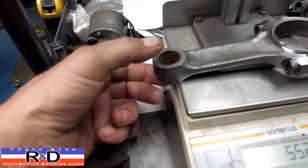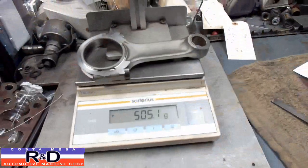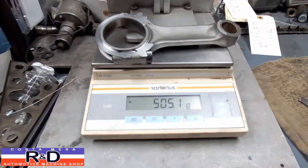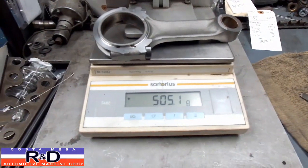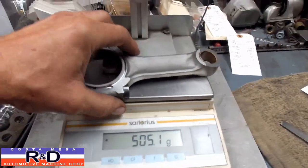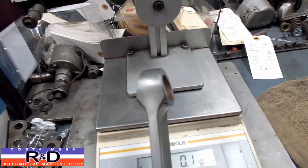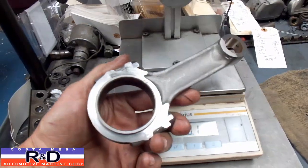We're still not done because we're also going to machine the top end and take a little weight off there. I finished off one rod here and as you can see we're down to 505 grams. We started at 571, so that's over 2 ounces of material that we've taken off. As you can see, we've tapered the top end.